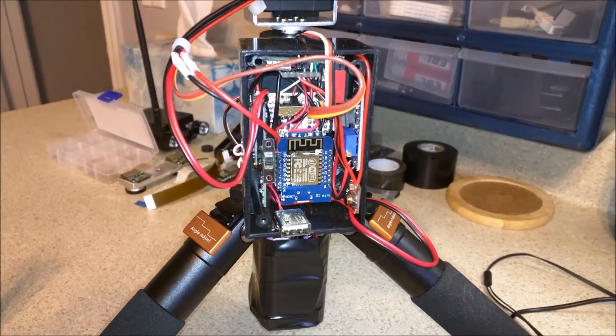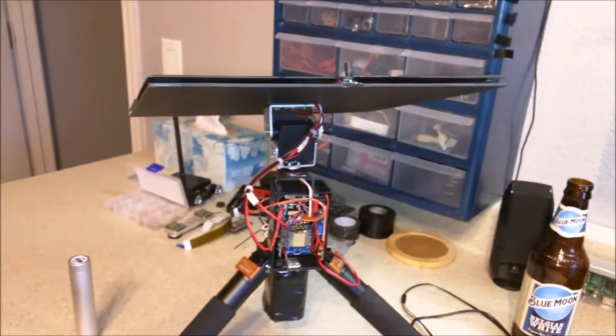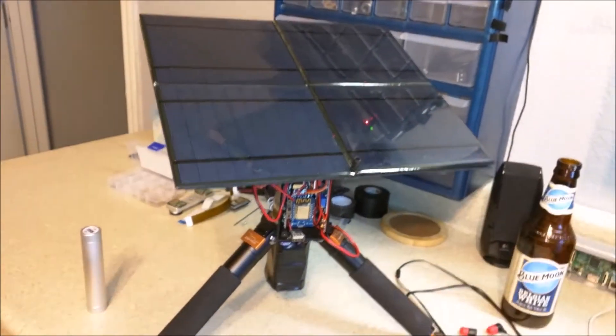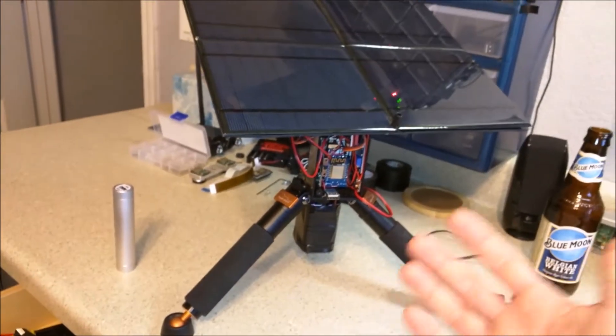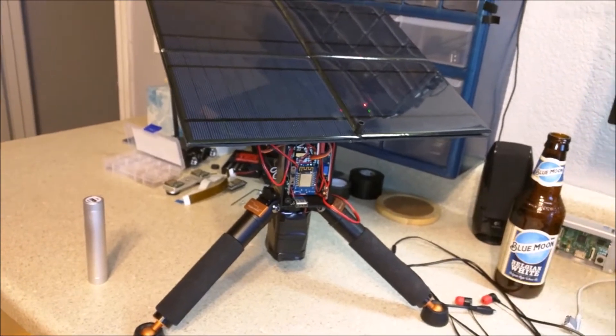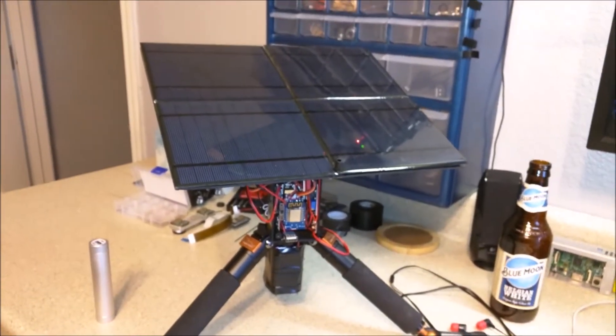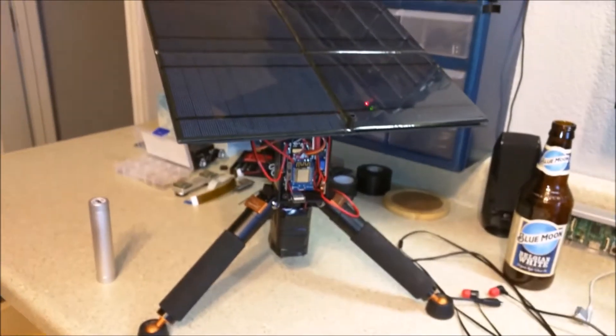That's it for now. I plan on doing some testing and a time-lapse video to do a comparison between a stationary solar panel charging a battery versus when it's tracking, so we're going to get those results and see how much of a difference it actually makes.